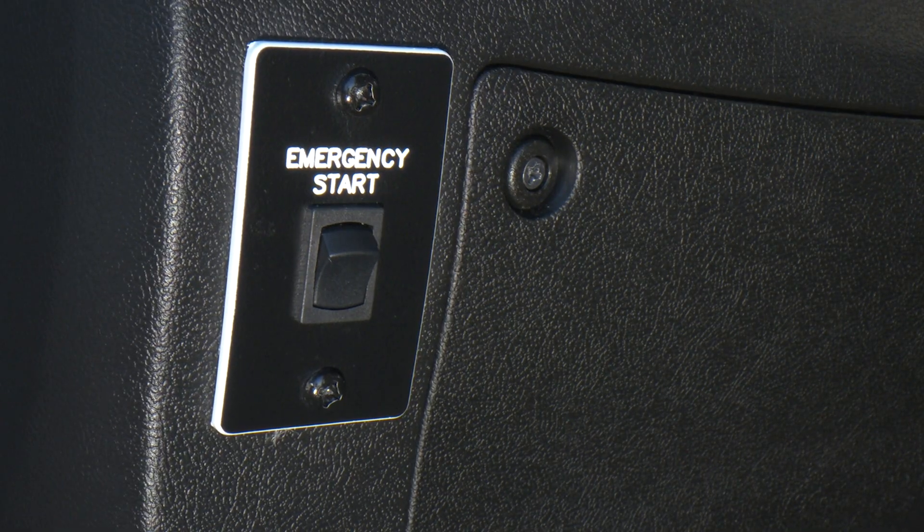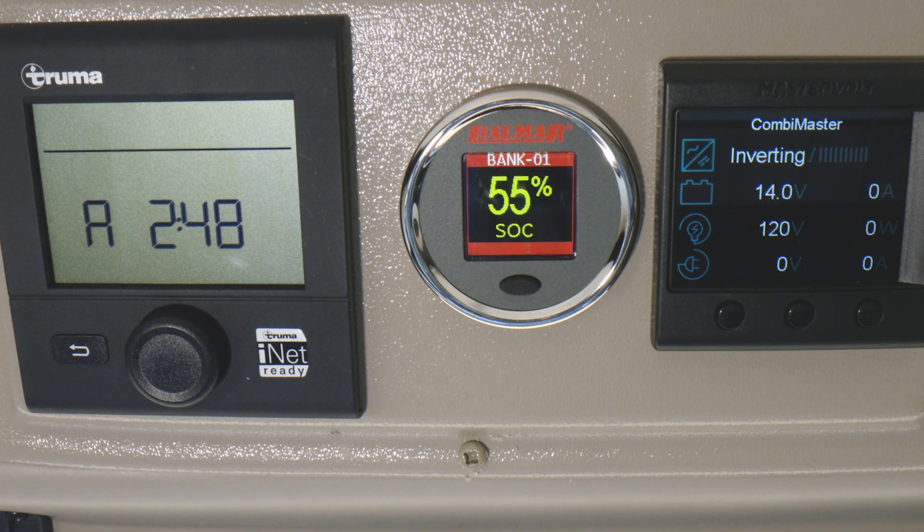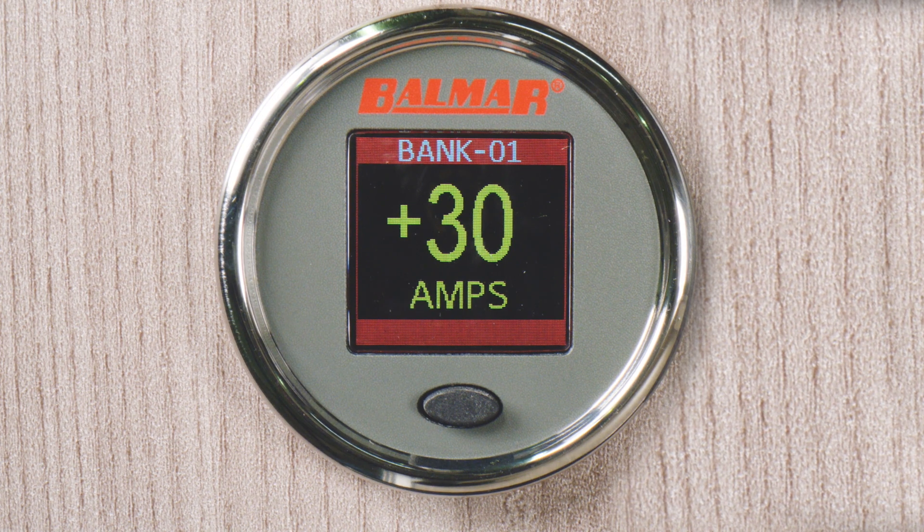After you let go of the switch, go look at the battery monitor to check the battery voltage and charging. Once the batteries are connected to the system, check the alternator current output on the display. The output should be a positive number, and this can vary based on the battery's charging needs — the battery's overall condition dictates the charging current.